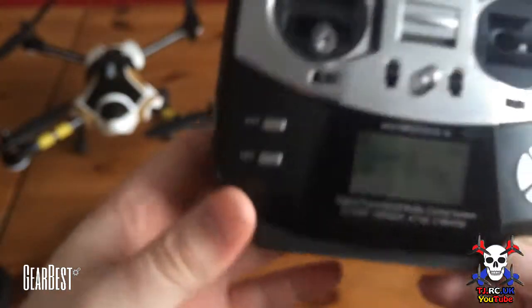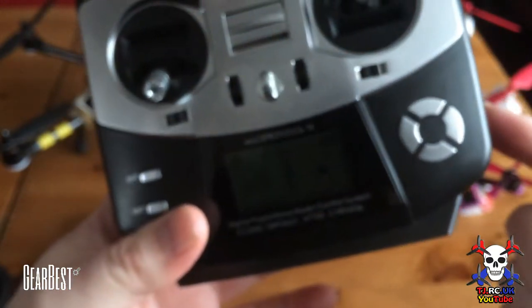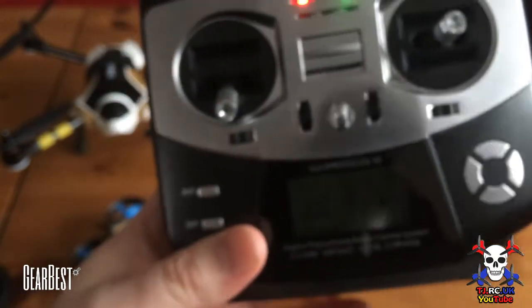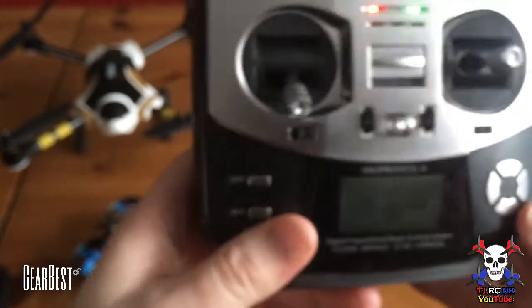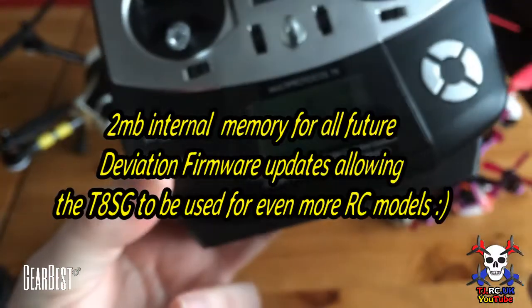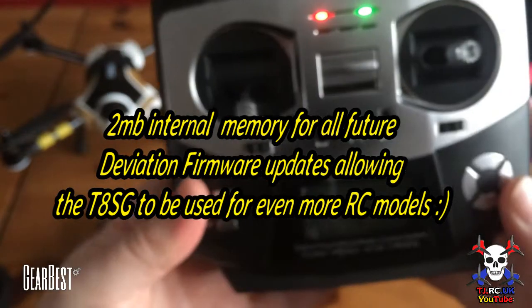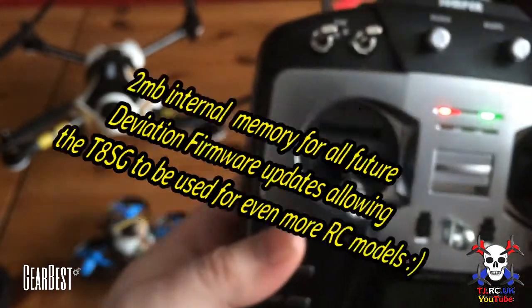This controller has so many functions — it's just gonna save you so much money in the long run if you're going for bind-and-fly models. Yeah, you're gonna save a ton of money. And for ready-to-fly models, if you buy a lot of them, sometimes you can buy them without the controller — this is where this thing comes into play. It's got internal two megabyte memory and yeah, it does the job.